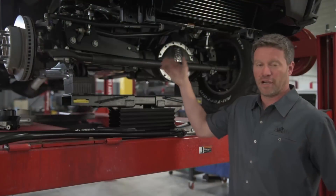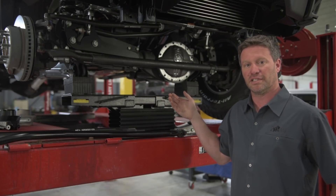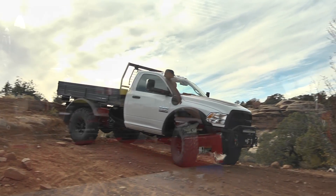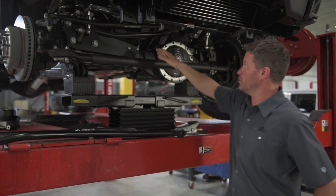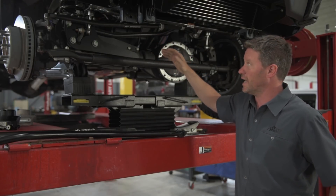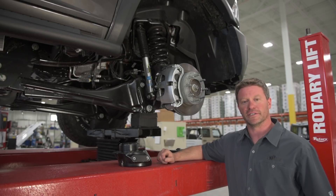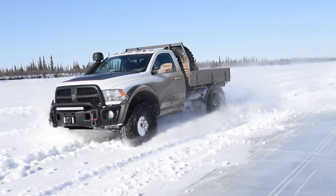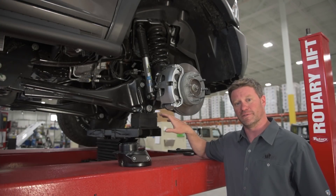Recapping the logical progression: we used the drag link to accommodate the steering and get our lift height of three inches. We used the drop brackets to push the axle forward an inch and a half in order to run 40s on only three inches of lift. From there, we have the cast spring seat relocators to achieve our height while using the stock springs. The last piece was a heavy-duty track bar, which allowed us to move the axle forward an inch and a half and maintain stock geometry. The AEV suspension also features a specially tuned Bilstein 5100 shock absorber — not just an off-the-shelf unit. Bilstein engineers spent months revalving these specifically for this truck, this application, and this suspension.